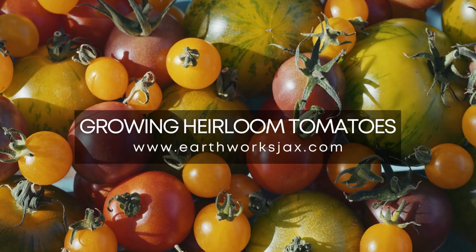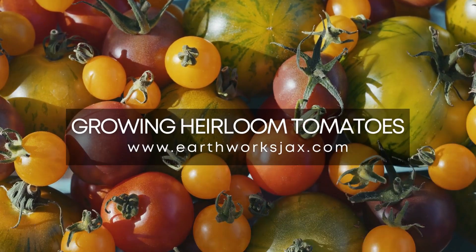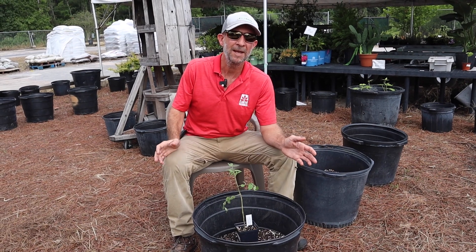Hey everyone, Matthew here at Earthworks in Jacksonville, Florida. It is mid-September right now.